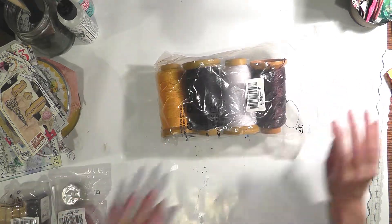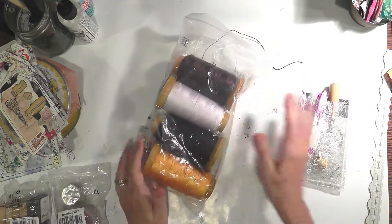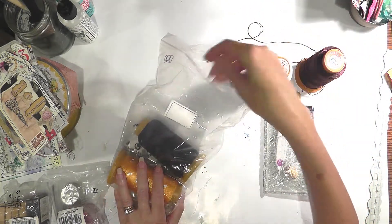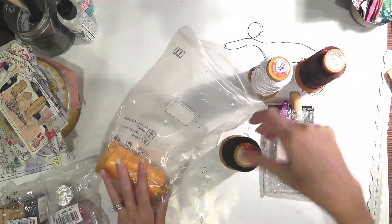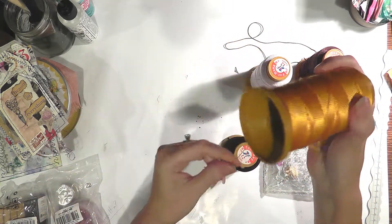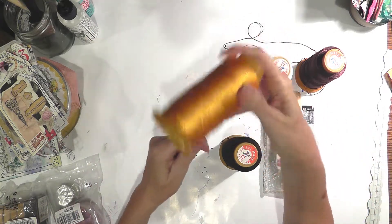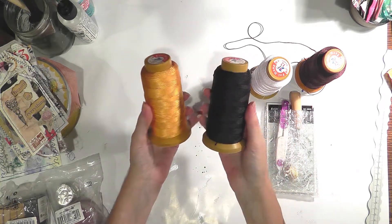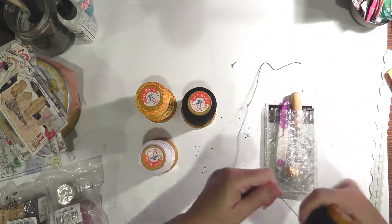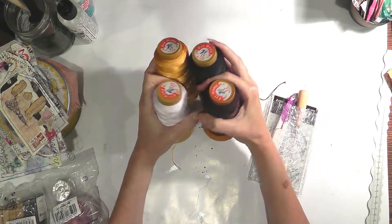The first thing I want to show you is this — it's their set for book binding. I was shocked to receive such big spools. It's not thread, it's like string. I thought I was going to get small spools and they sent me four different colors of nylon string. This is going to last a very long time. They sent me four spools of that.